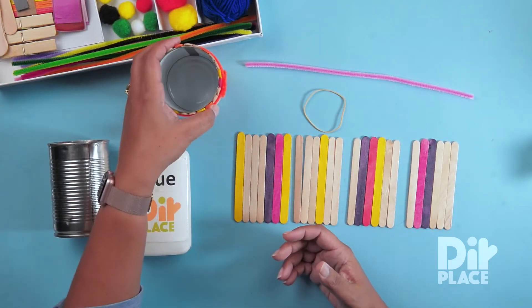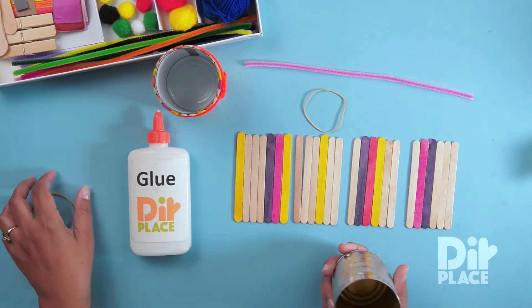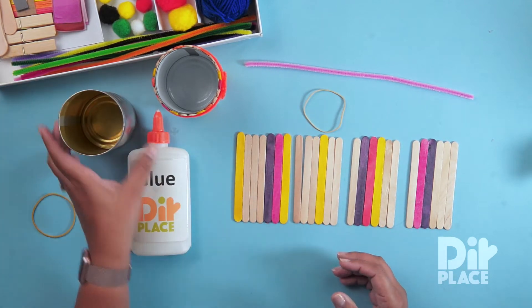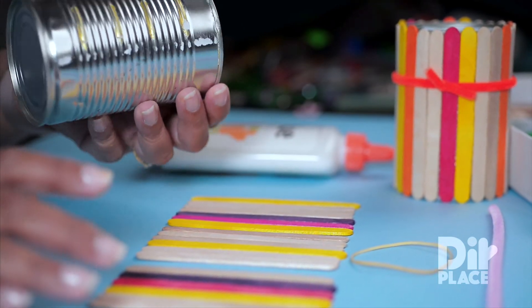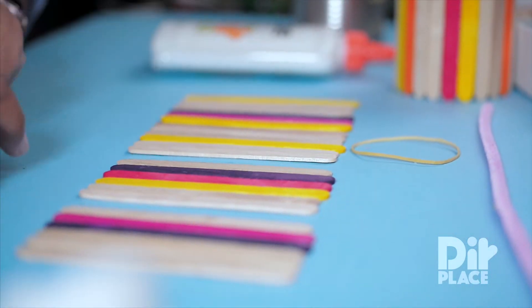In order to make this craft, we are going to need a used tin, such as this one that has been washed and the label has been removed, glue, about 24 sticks — depends on how big your can is — and a chenille stem and a rubber band.